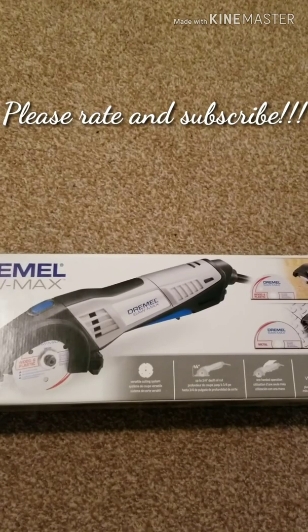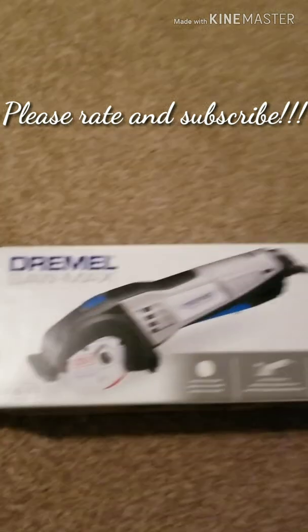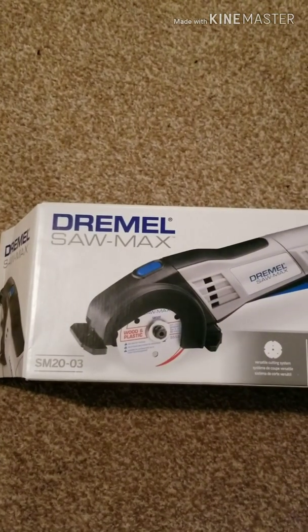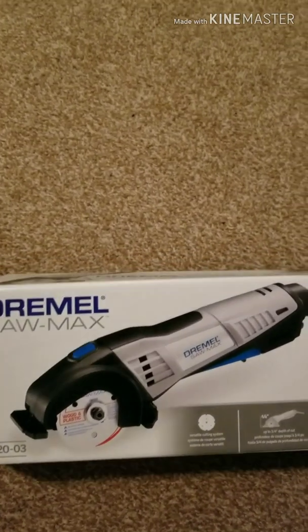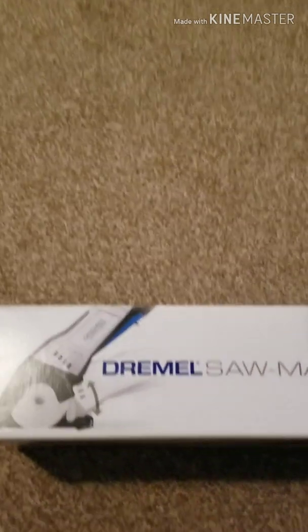Today I'm going to be doing an unboxing of the Dremel Saw Max, model number SM20-03. I picked this up at Lowe's and it was $99.